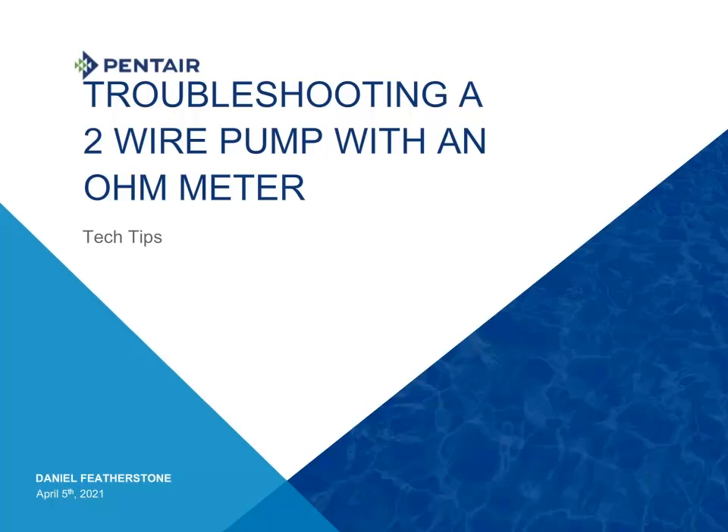Welcome to Tech Tips. Today we are going to discuss ohm testing of a two-wire motor. Why ohms testing? Because it is a power off test that is safer to do and will give us very good information as to what has happened in the motor. So with that, click anywhere and let us begin.